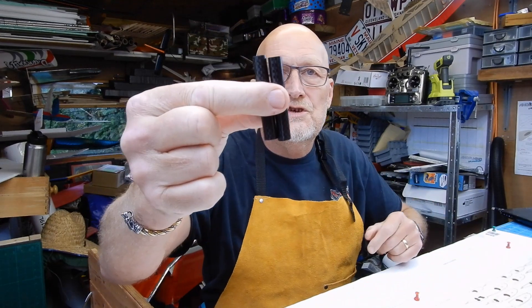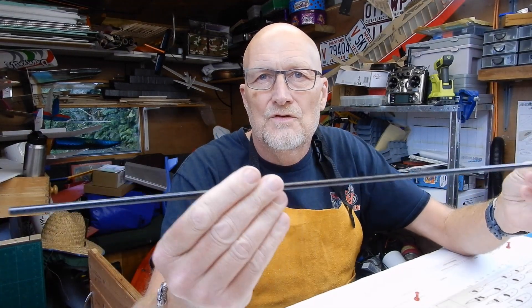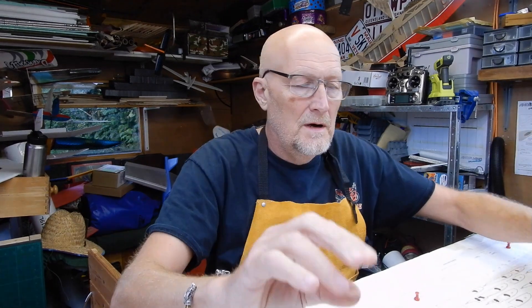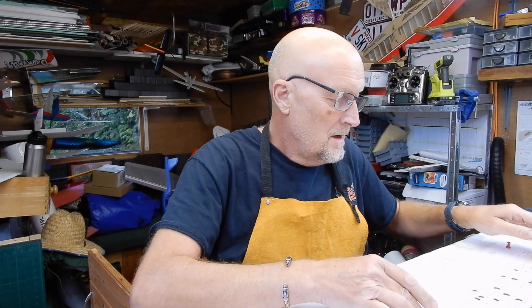I've got the outer tubes for the wing attachments. This is very interesting because this is a new one — this is the aileron spar. And I've obviously got a leading edge spar. Basically what you've got to do is cut out all of these, and a load of these. I'll get back to you.